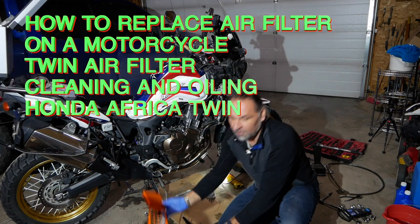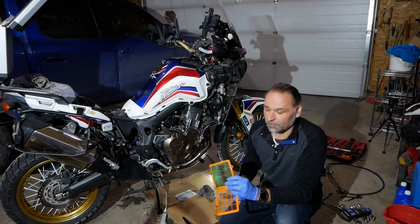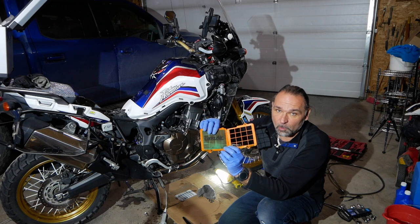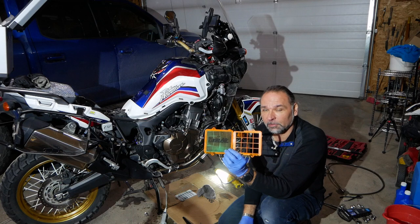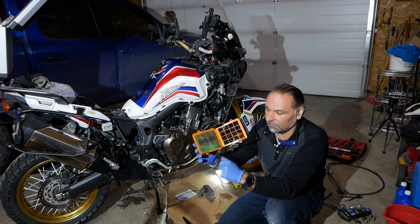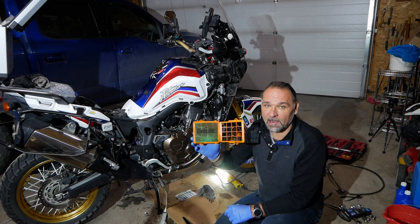After I replaced my OEM filters on my Africa Twin, I went with the Twin Air filters. Those are washable, high-performance filters also used on dirt bikes. They are on the pricey side.